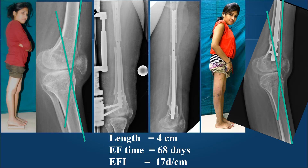Recurvatum and shortening in a young lady with poliomyelitis: recurvatum is a very disabling deformity, and she also had 4 centimeters of shortening. We performed a corrective osteotomy using a proximally inserted nail. A proximal corticotomy motored the lengthening, and a distal osteotomy corrected the recurvatum with obligatory anterior translation of the distal fragment. The nail was locked at the distal osteotomy site and the LRS fixator lengthened the 4 centimeters. We kept a residual 5 to 7 degrees of recurvatum to stabilize the knee as she had no motor power at all.